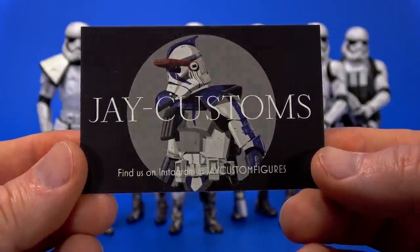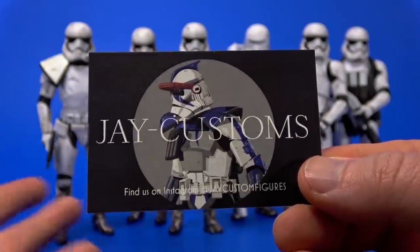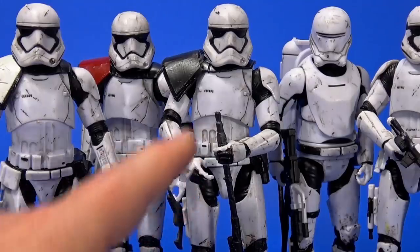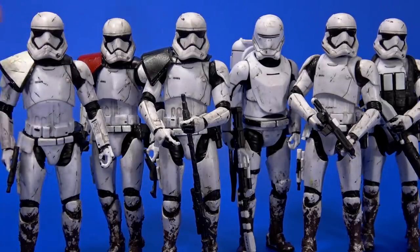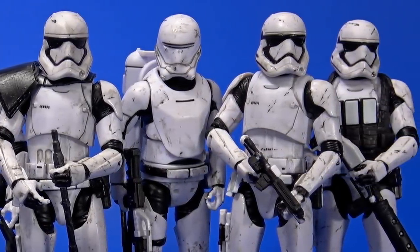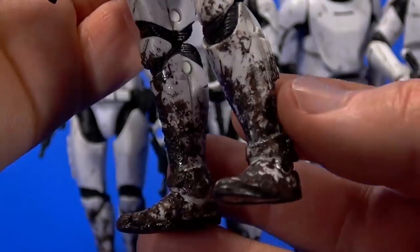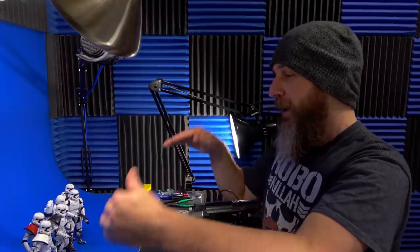Jay Custom Figures on Instagram — it's been a while. He does a lot of trooper customs, had some leftover extras, and sent me a big box. Starting with a Battlefront 2 First Order squad: an officer, a jet trooper with an actual jet on the back, a sniper with a black pauldron, a flame trooper, a normal trooper, and a heavy trooper. He also calls this a jungle swamp squad — you can see the dirtiness and damage, which is what I love about Jay. He goes all out. There's mud caked onto the legs like they've been through the swamps — not just paint, there's an actual texture.